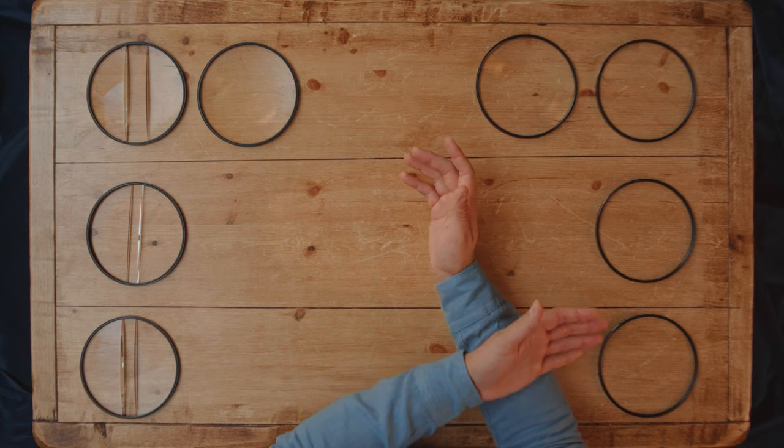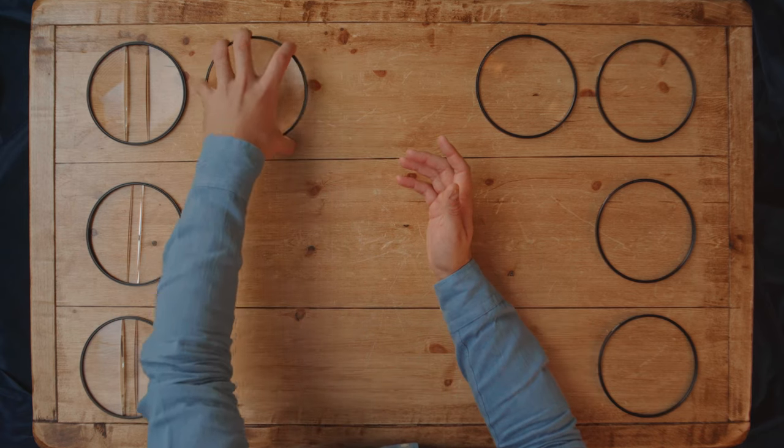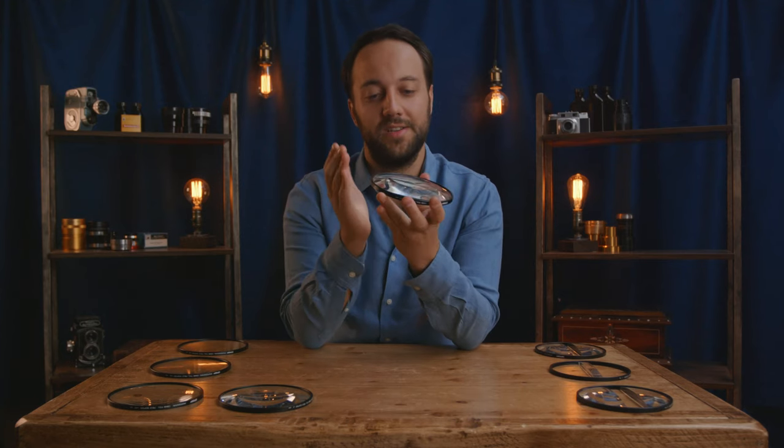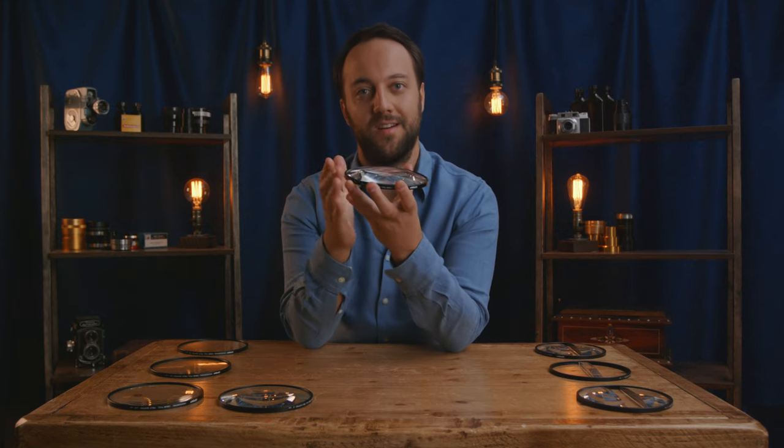Diopters, or close-up filters, come in a range of strengths from an eighth, half, one, and all the way up to a plus three — like I have on the table here — or even more depending on your manufacturer. You can see with the plus three just how strong that curve profile is. That's a similar range of numbers to diffusion filters, ranging from an eighth all the way up to a plus three.